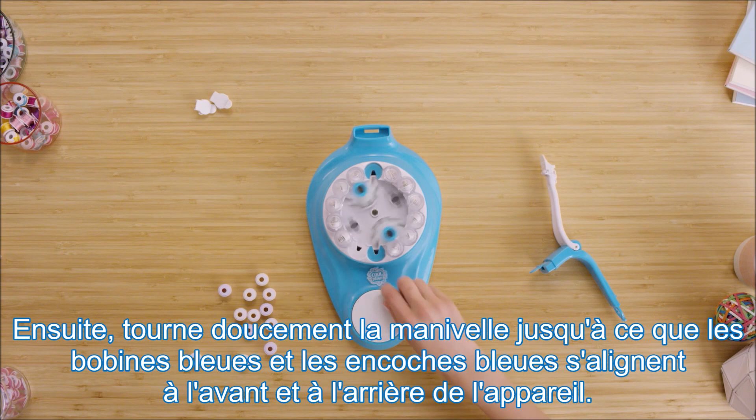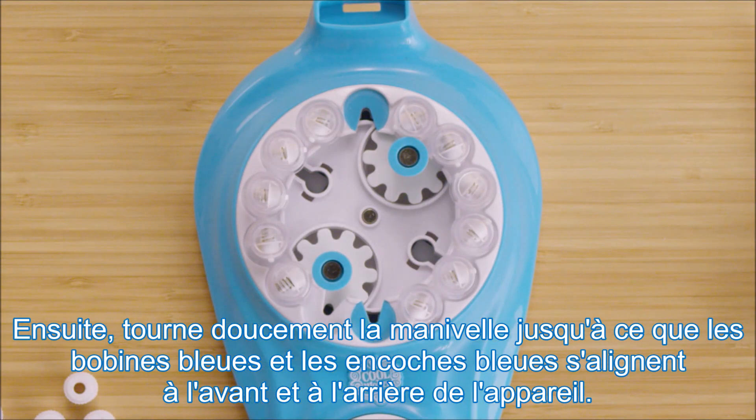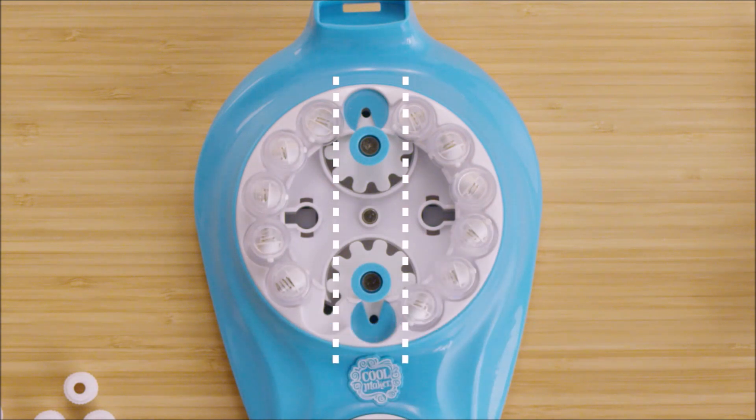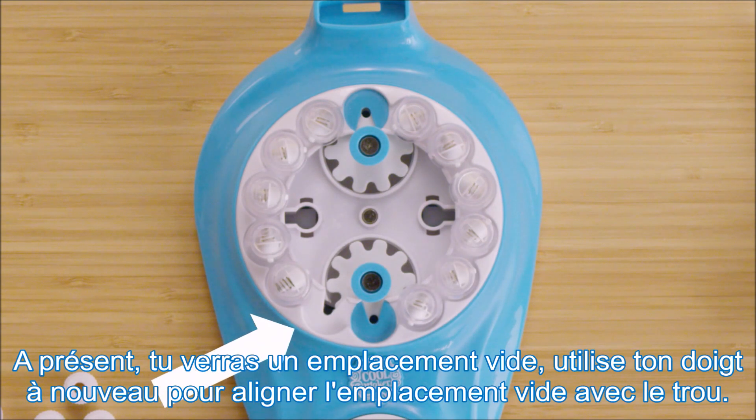Next, slowly spin the handle until the blue posts and blue spool gaps line up at the top and bottom of the machine. Now you'll see an empty spool holder spot.